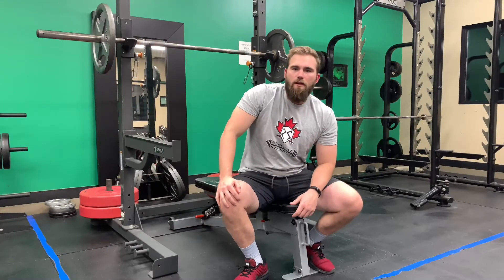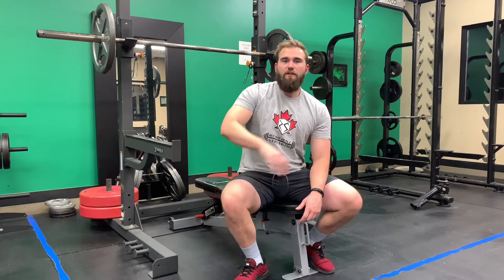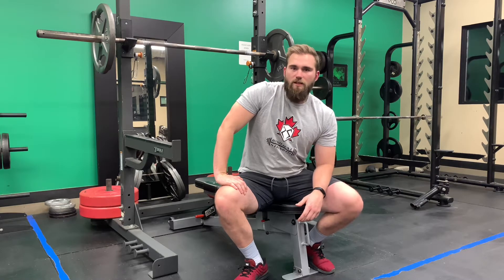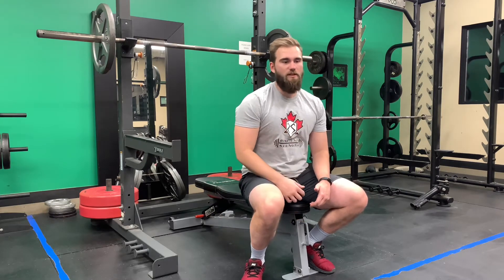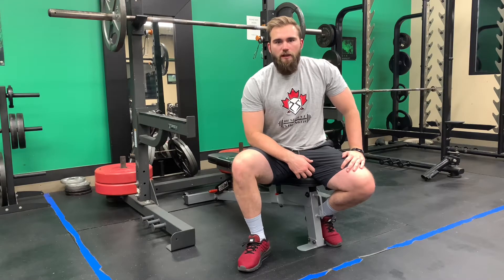Welcome to the video. Today we're going to be going through some upper back mobility drills. If you sit at a desk all day or load yourself up under a bar pretty heavily regularly, you might get pretty stiff between your neck and your ribcage — that area is called the T-spine or thoracic spine. A lot of people get stuck in a flexed position, so the main things we're going to focus on are extension through the upper back and rotation. Let's get after it.